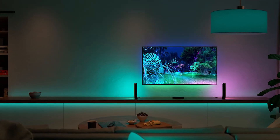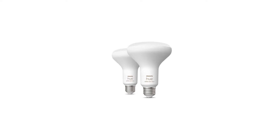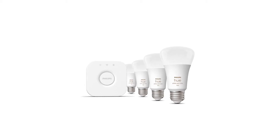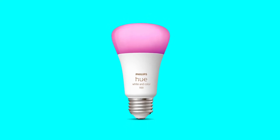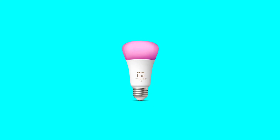Lights not responding, bulbs acting up or refusing to connect? Resetting your Philips Hue system might be the fix you need. Whether you're clearing out devices to sell, troubleshooting glitches, or setting everything up from scratch, this video will walk you through all the ways to reset your Hue bulbs, accessories, and bridge, step by step.